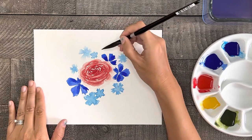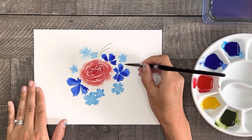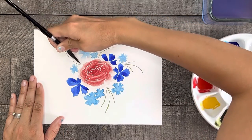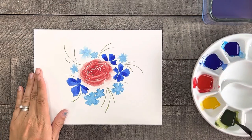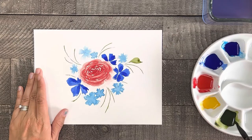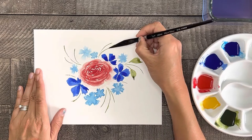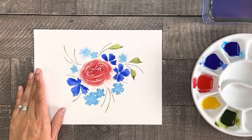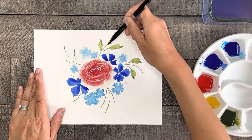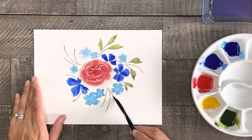Now it's time to add some greenery, so first let's paint a few thin stem lines where you want some leaves to be, and the majority of these lines will curve in a similar direction. After the stems are painted, start adding in some nice leaves of different sizes and shapes.